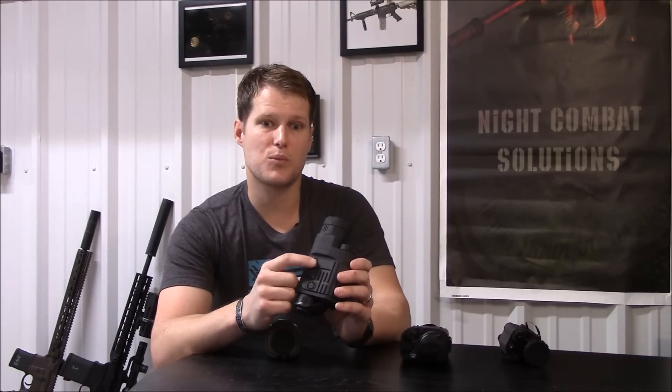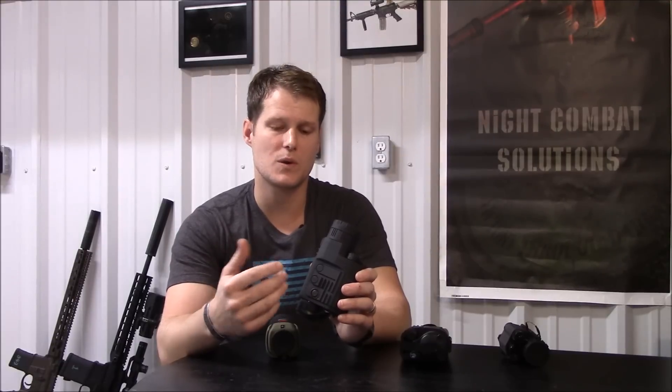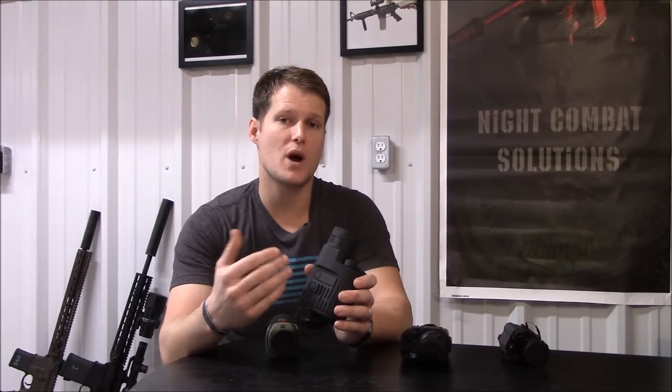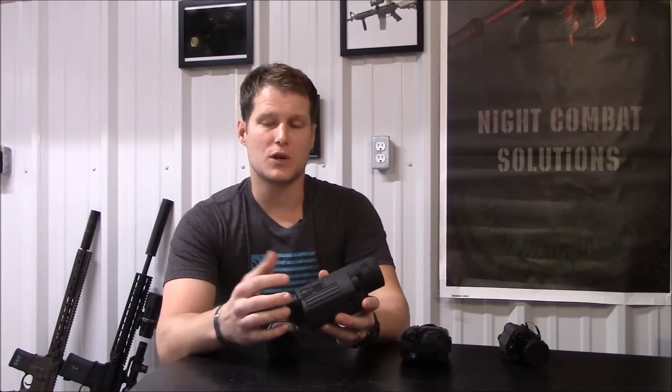Your first top button allows you to press and release to double your magnification, then go to 4x and so on. If you hold down that button, it toggles between white hot and black hot. You've also got a calibration button and your power button.